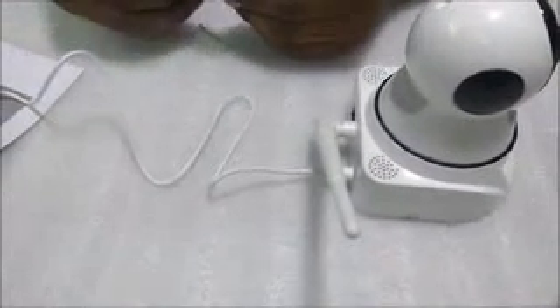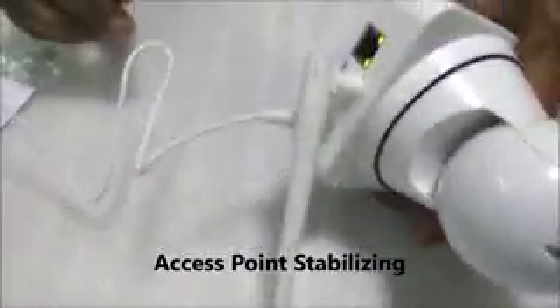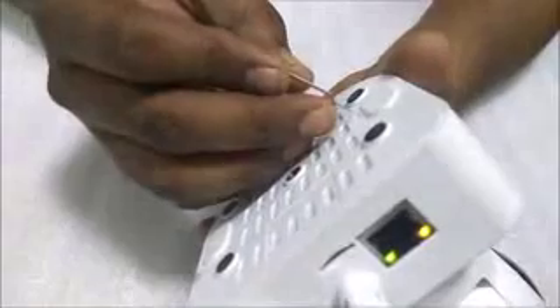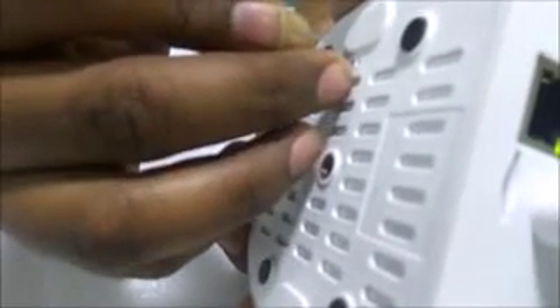You'll find a reset pin in the small polybag that comes with the camera. I recommend resetting your camera first. Once the system starts, it will say 'access point establishing,' but first reset the camera — it will announce 'reset factory default settings.' Hold the reset for about a minute. Now I'll connect my phone with this camera.